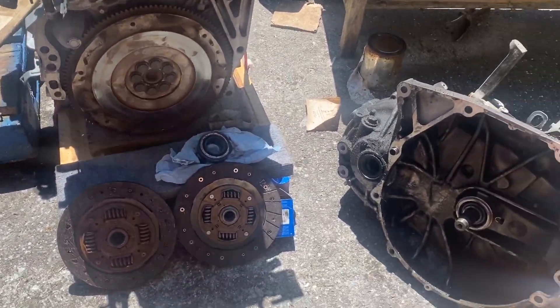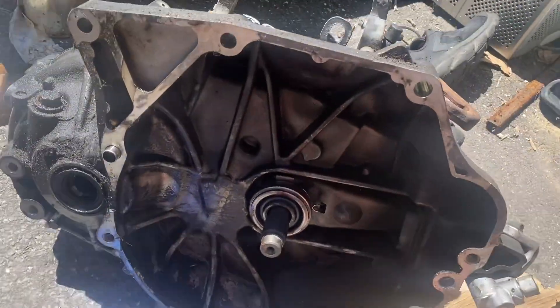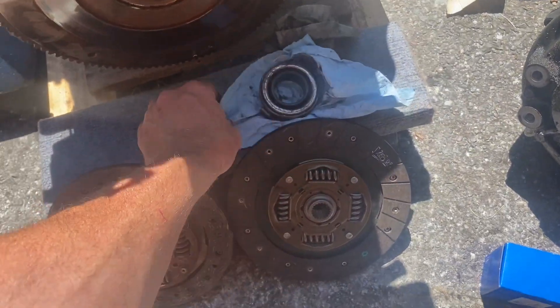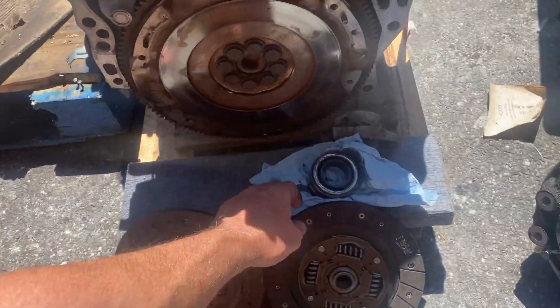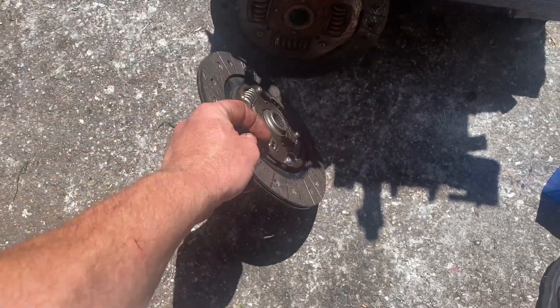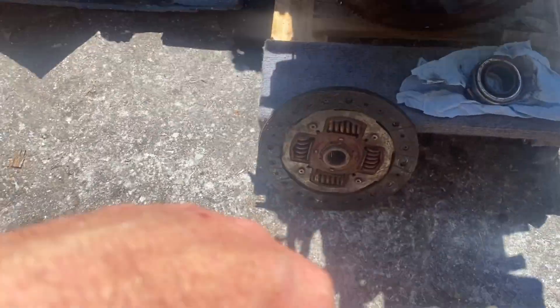Made it down to NAPA today — they got me a brand new throwout bearing for $57. It fits in pretty good, looks a lot better than the old one. I made the executive decision, and the boys at NAPA agreed: the friction disc from Parts Geek has the same amount of material as the old one, so I'm just going to use the old clutch. When those criminals at Parts Geek send me a shipping label, I'll send them the new friction disc and pressure plate back.